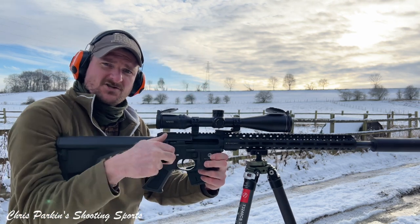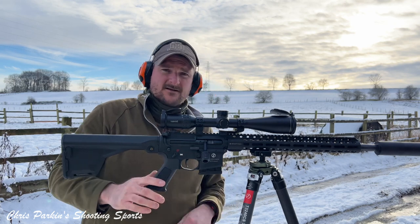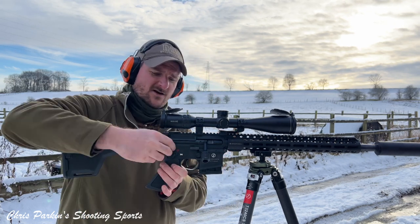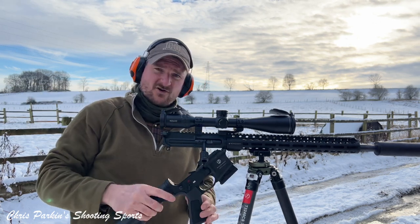If I drop that out, that shows you how it can function normally cycling the rounds. Usual AR-15 componentry — we can strip it down with the pins there to clean it out, trigger group and so on.